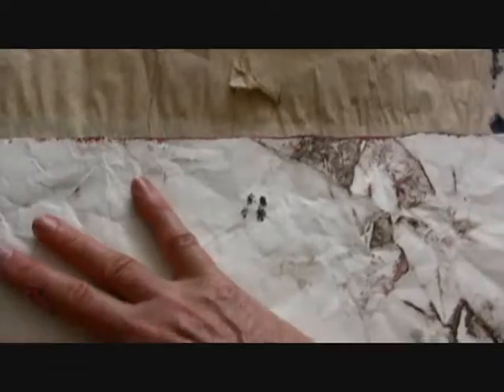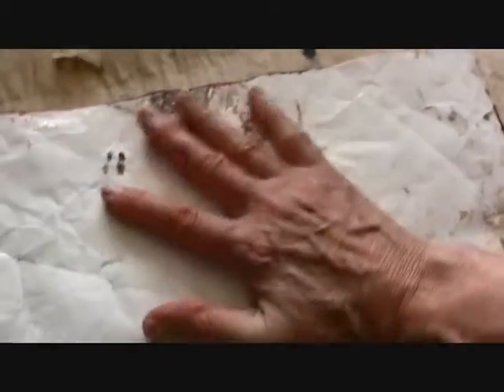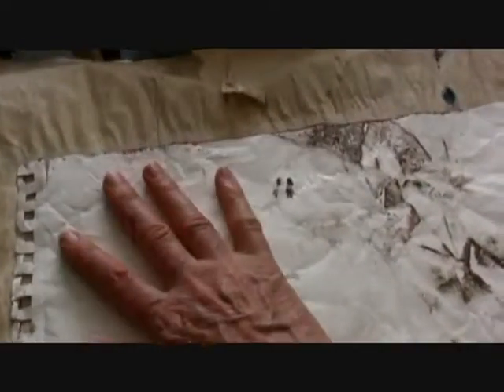I've just got a regular spray bottle here and I'm just putting this painting face down on a piece of paper and just smoothing it out with my hand. I would normally use both hands here, but it's fairly wet — just letting that water soak in.